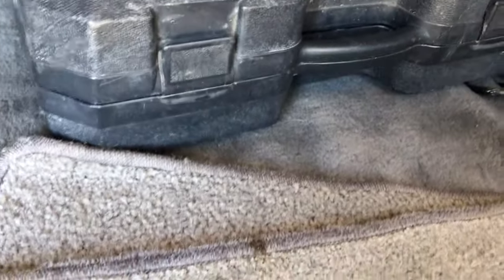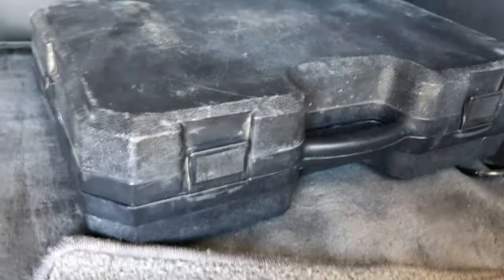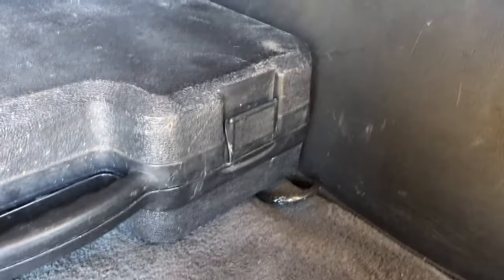I don't remember exactly where the jack and equipment are stored in this particular vehicle, but I know it has one — I think it might be somewhere around here, but I'm not sure.